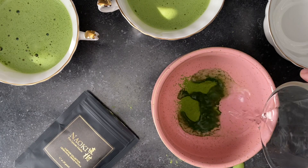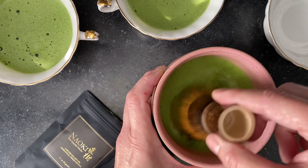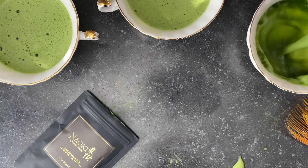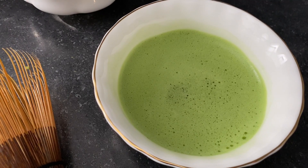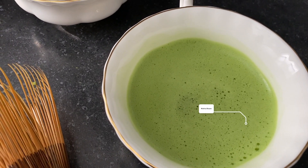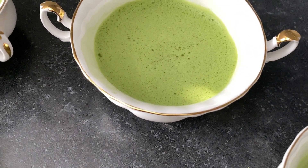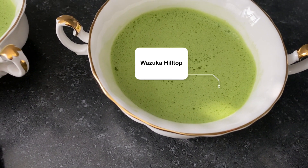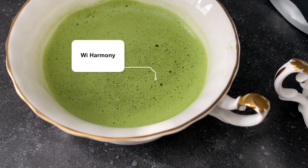Now I have these all brewed up as a matcha tea, and it's very important to make sure that you sift your matcha prior to mixing it up, however you want to mix that up — whether that is with the bamboo whisk or an electric whisk. You can even shake it in a bottle. Naoki's website actually shows you all the different ways to brew up matcha. I will leave all the links in the description down below.